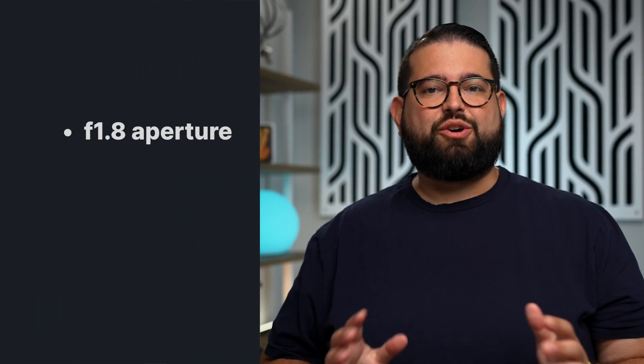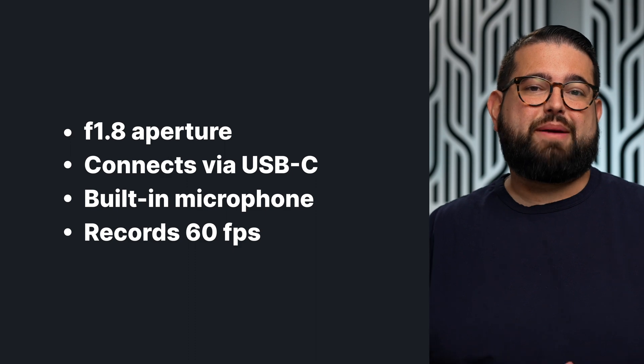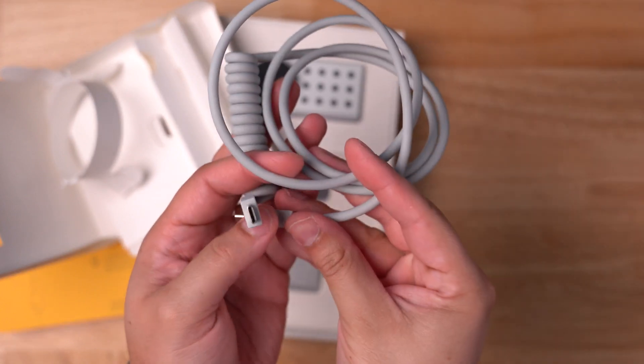The Opal C1 can record up to 4K video, though not all applications support 4K. It does work in Riverside, and we'll test that in a moment. It has an equivalent f1.8 aperture — it's a webcam lens, so it's not mirrorless quality, but it does pretty well. It connects via USB-C, has a built-in high-quality microphone, and can record up to 60 frames per second. It comes with a coiled USB-C cable that stays compact and doesn't sprawl across your desk.